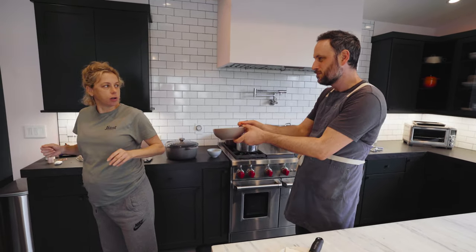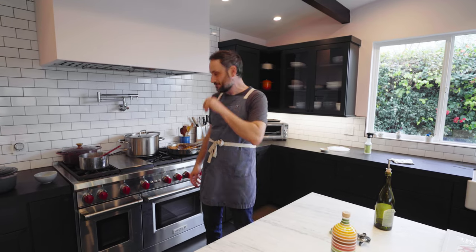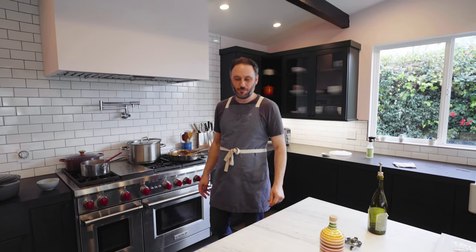That's it, folks — pasta Amatriciana-ish, depending on where you're from and how mad you get about what I put in it or don't put in it.